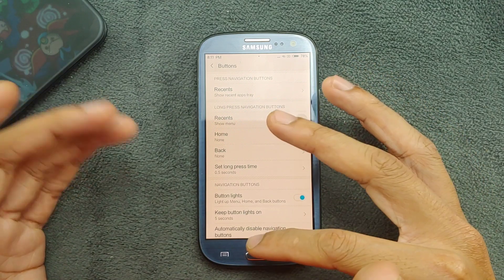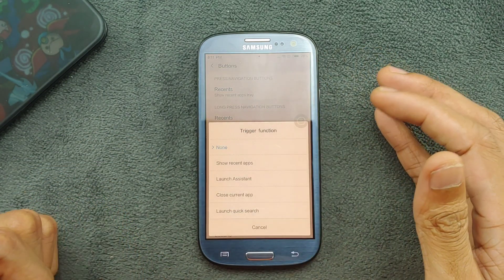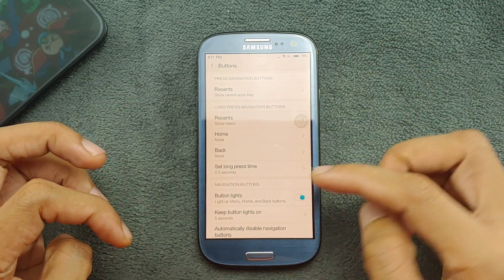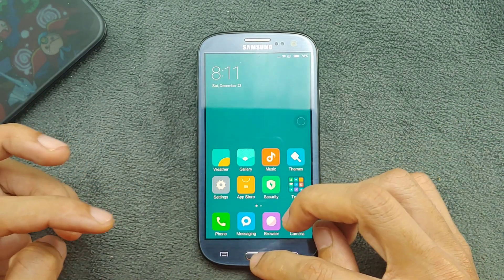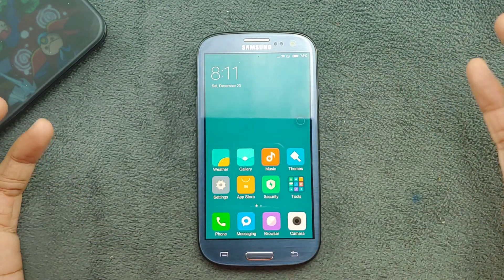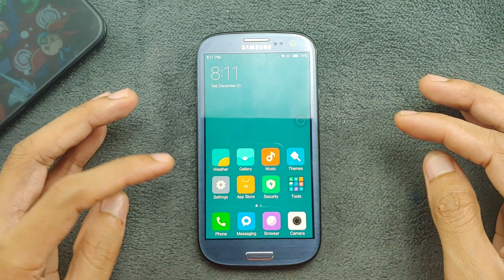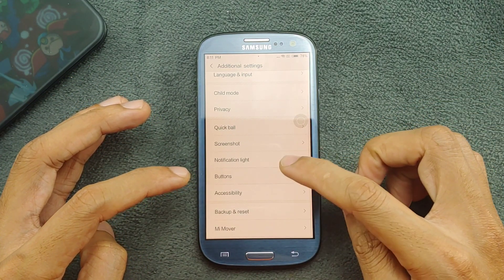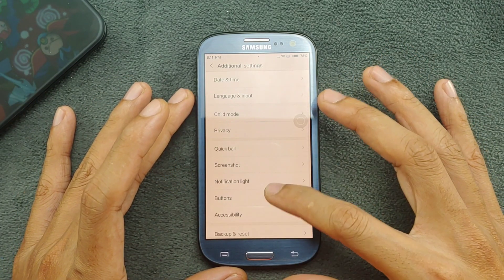You can assign functions to your buttons — for example the home button goes to the home screen, and you can choose what happens on a long press. Those are the customizations available under Buttons, along with Accessibility and other settings.